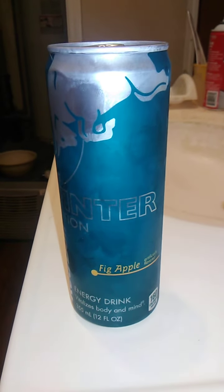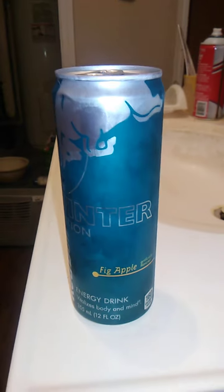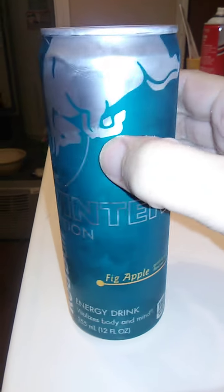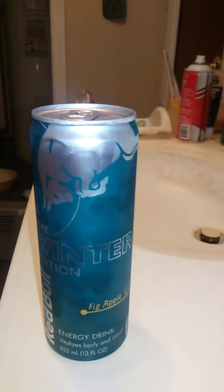So I bought it from Dollar General. They also had other flavors I hadn't tried yet, like some kind of watermelon flavor. I might try that one later. But anyways, we have Fig Apple here.